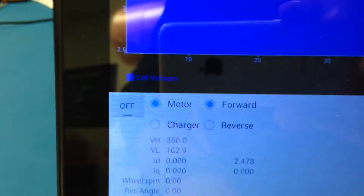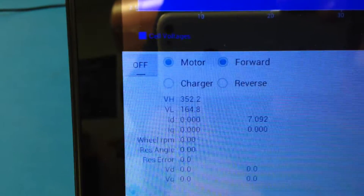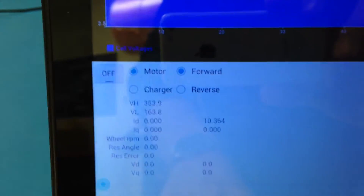Actually, when it's boosting, I need to look at my DC to DC converter, because it's pushing it up to about 350 volts — it was at 310. I just need to put a little voltage regulation in that software.